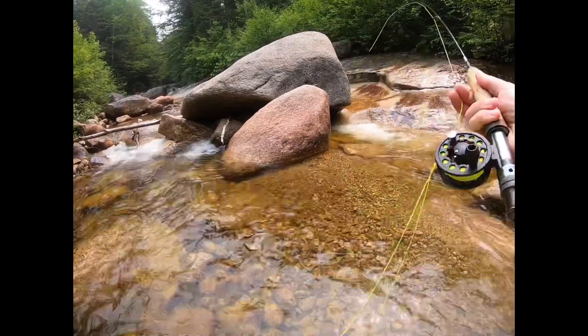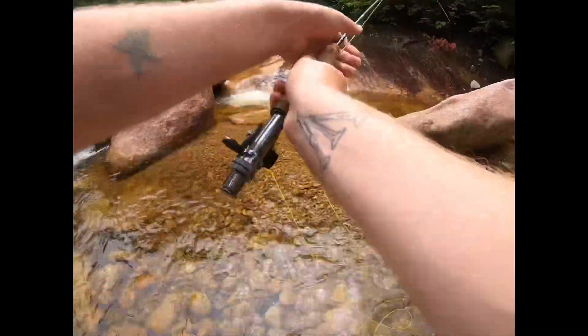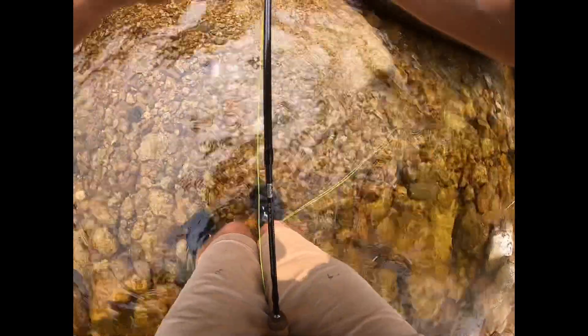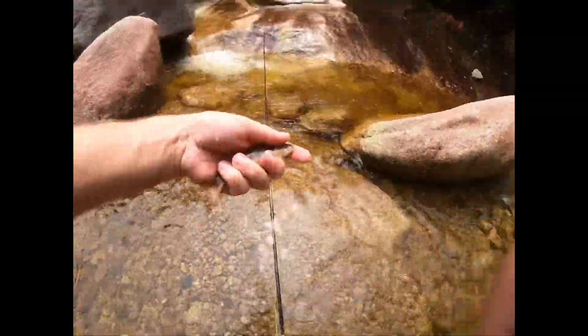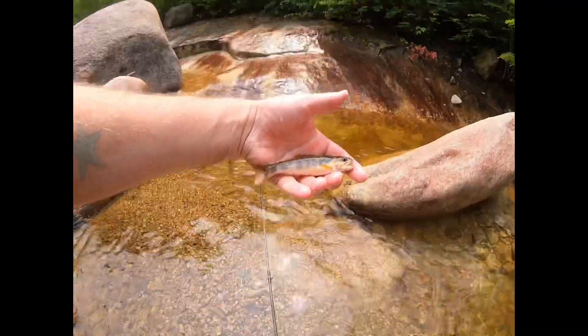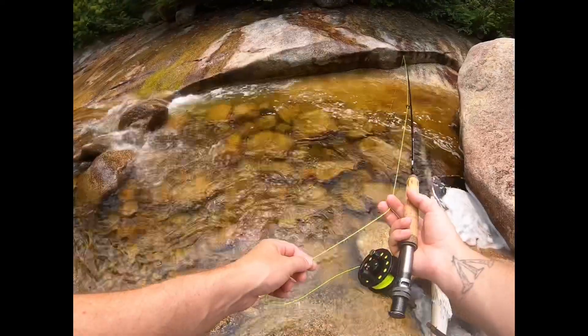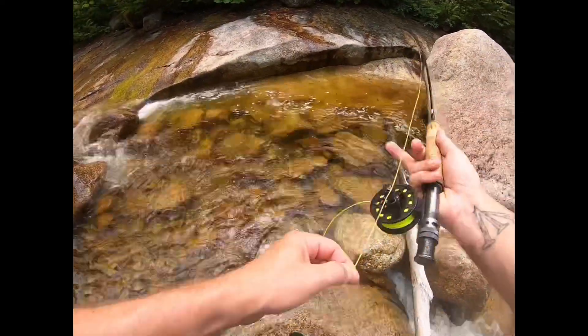Oh, there we go. Boy, that one's got some fight to him. Another little pretty little trout. Send you back. Make it easy, bud. There we go.